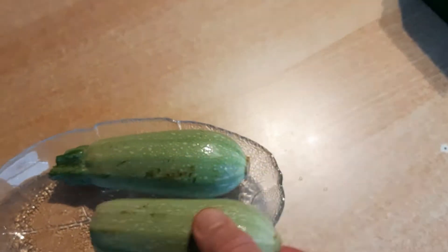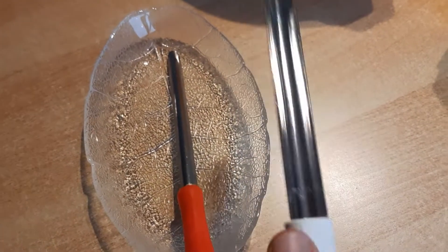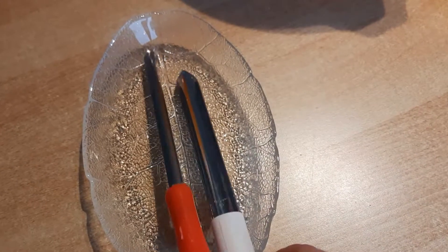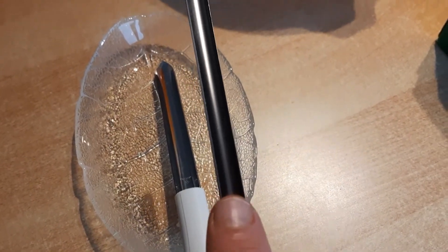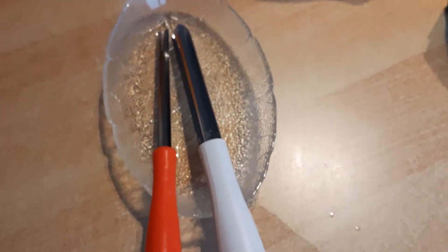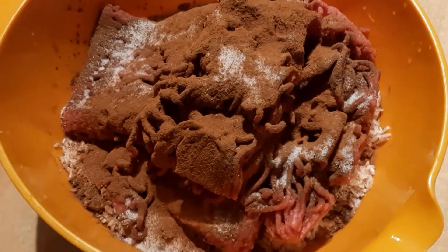After washing the zucchini, we cut the upper edge and flatten the other side. We empty the zucchini using special instruments — I started with the big one, then finished with the smaller one. We should empty them as much as possible. Don't let it stress you if you are a beginner; just do as much as you can.